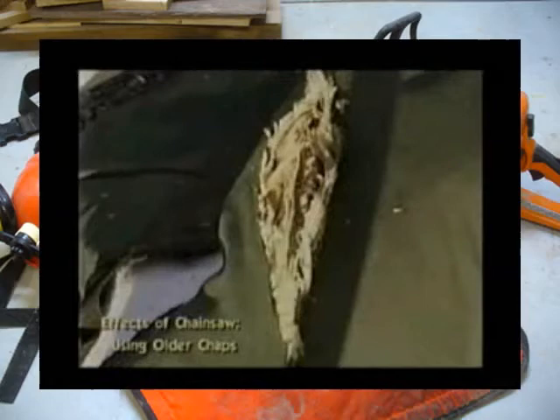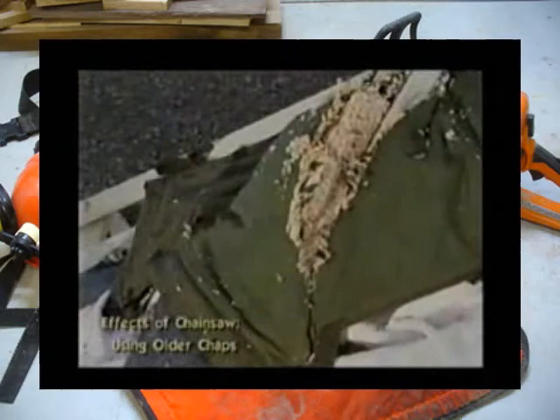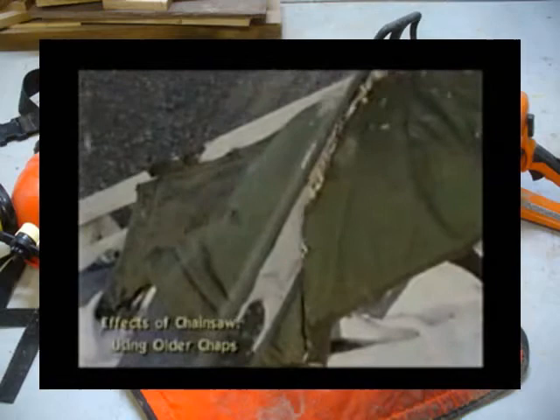In the second portion with the approximately 10-year-old chaps, we're showing where a power saw haul-out — that's against the leg — goes clear through the chaps, goes clear through the blue jeans, and literally goes clear through the animal tissue as well. Try to imagine a human leg underneath this.